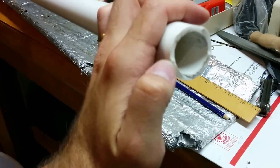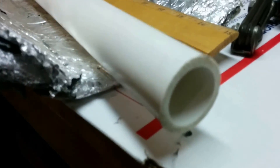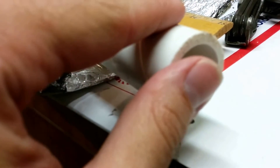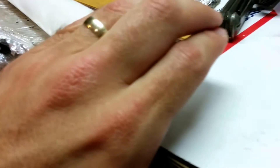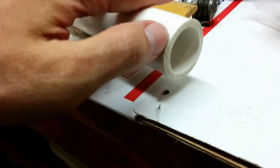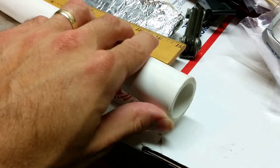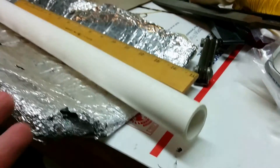This side is the cut side, nice and fresh. You see all the texture and flattening there? That's from me pounding it against cement, and that's how I eventually forced the pipe in.